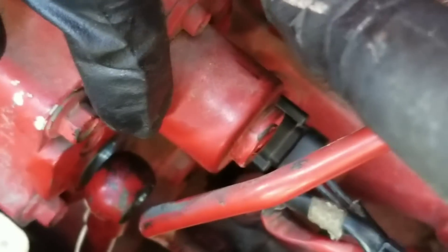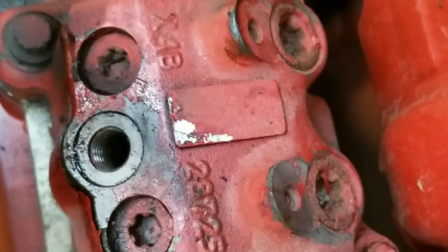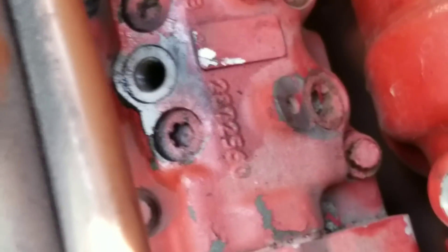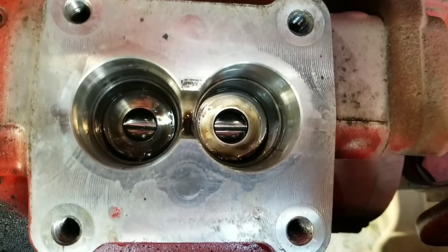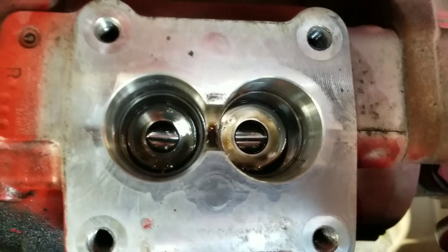This banjo bolt is a 19 millimeter socket. I also have to remove four 12-point 10 millimeter socket bolts — one, two, three, and one in the back — and the head will come off. The head is off, and inside you can see two tappets which I'm going to take out.